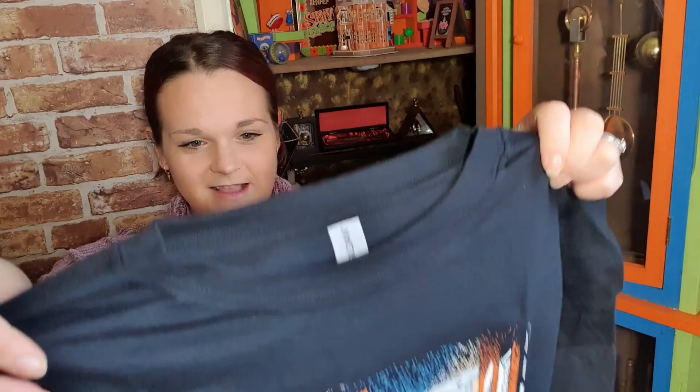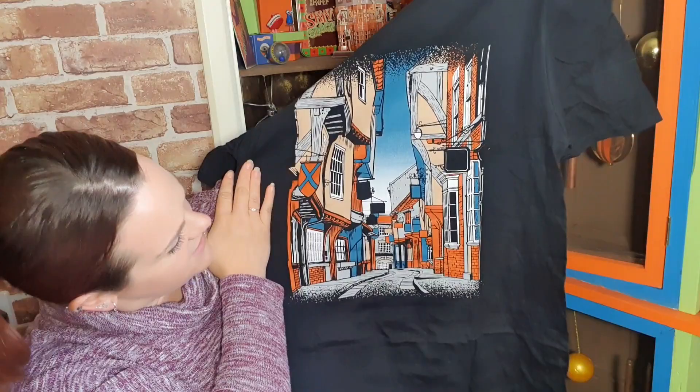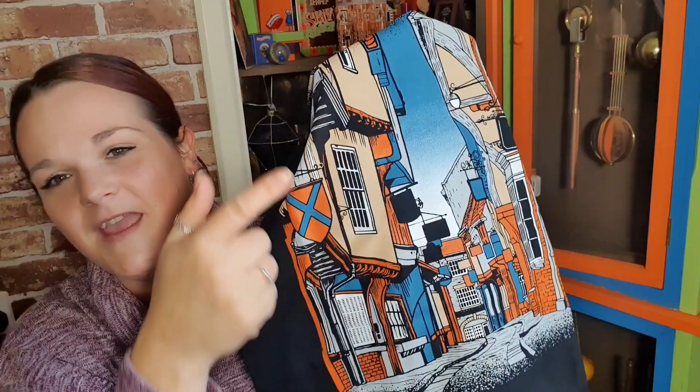Now we're pulling out the t-shirt - we normally pull the t-shirt out first. There seems to be a lot going on on this t-shirt. Is that Diagon Alley? It looks a bit like the Shambles. I think it would be better if the shop signs had actual shop names on them but they're all blank. I'm sure it's supposed to be Diagon Alley. I love the colors - I just don't know how I feel about it. What do you guys think? Let me know in the comments.